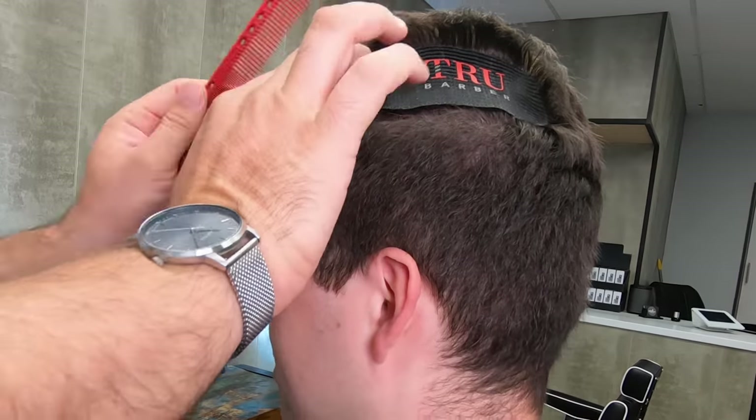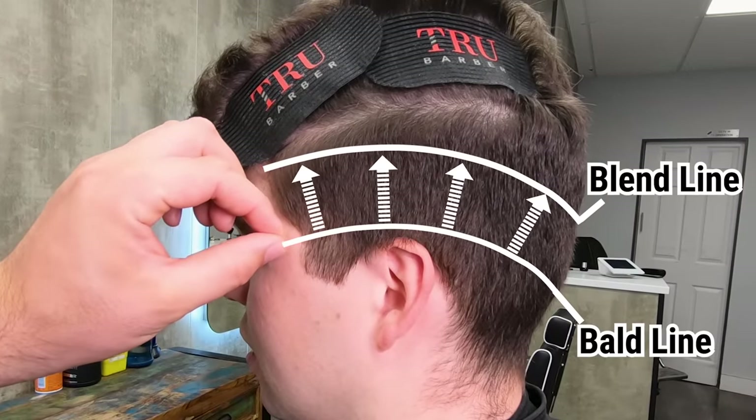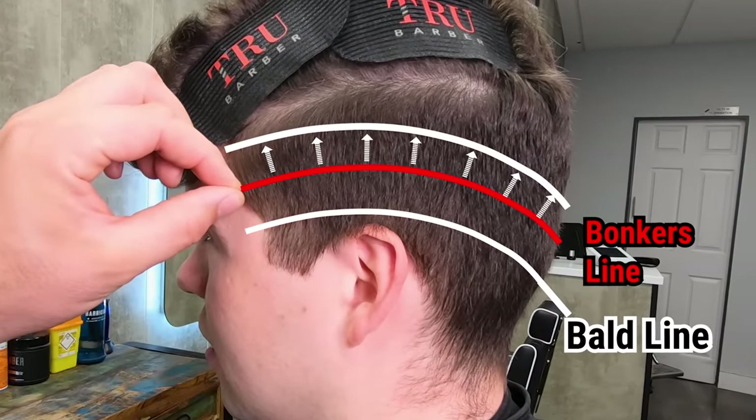Let's start by getting the top out of the way with hair grippers, then I'll decide the distance between my blending line and my bald line. If you want to make life harder for yourself, go higher with your bald line.